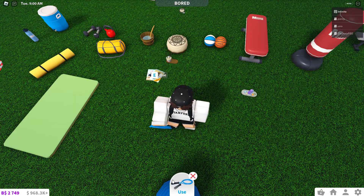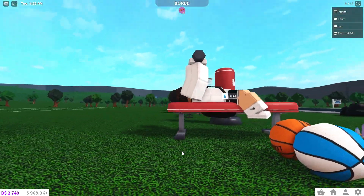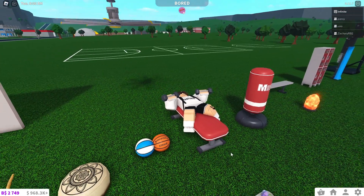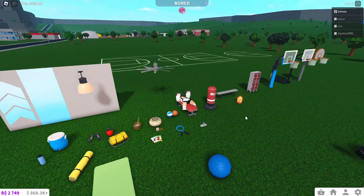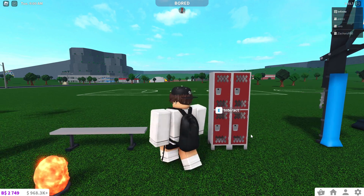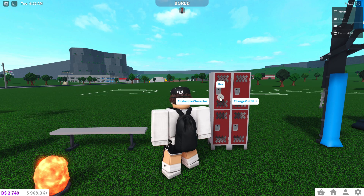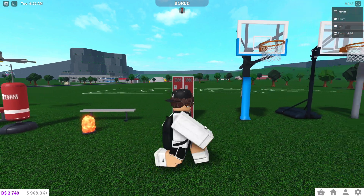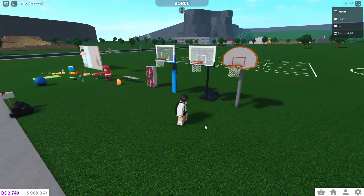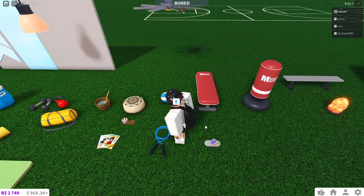We have a jump rope that you can use, and then you can lift weights on the bench. I'm only level 12, so we're missing a lot of the exercise equipment, but we'll be able to look at it in the gym. With the lockers, you can actually open and close them, and you can also change your outfit — it works like a dresser, which is nice. And then we've got the basketball hoops and you can use the basketballs.